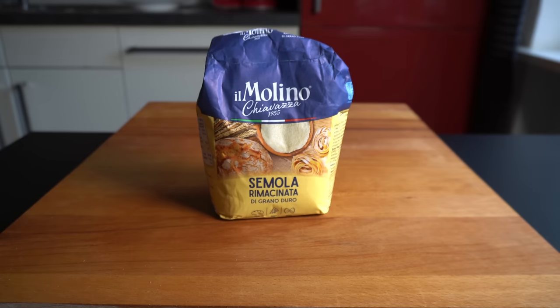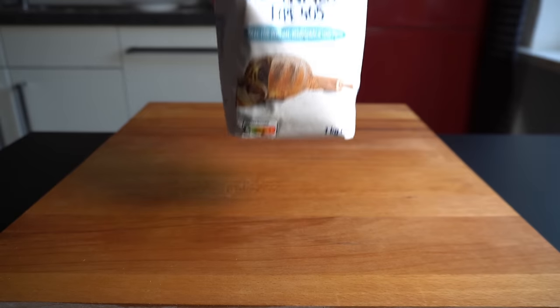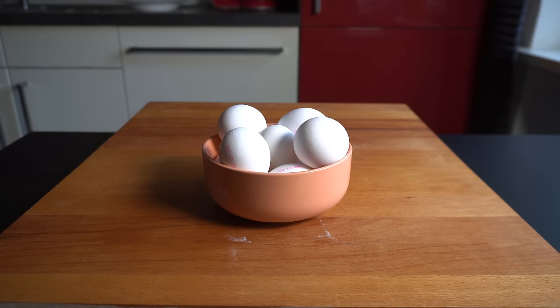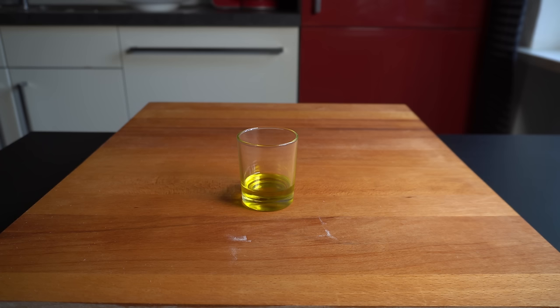Yes, this is pasta! Today we will do it by the book. For today's recipe I will use semolina, multipurpose flour, six eggs, a bit of olive oil, and salt.